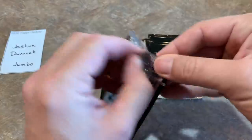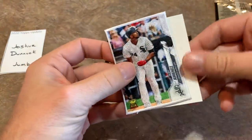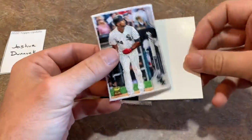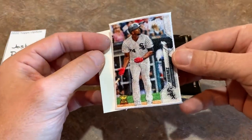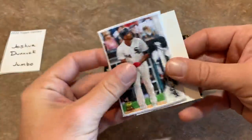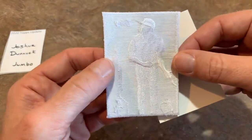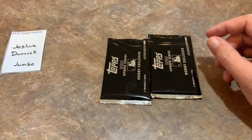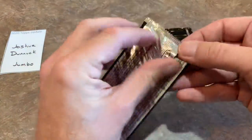Now let's check out the bonus patch card — oh, it's a cloth card! That's really cool. I was expecting a manufactured patch, but it's an Eloy Jimenez cloth card — very nice looking. If you know how to sew, you could sew this onto something. Gold Cup card for Eloy Jimenez — that's awesome. Congratulations Joshua on that one. Now let's check out your silver packs.